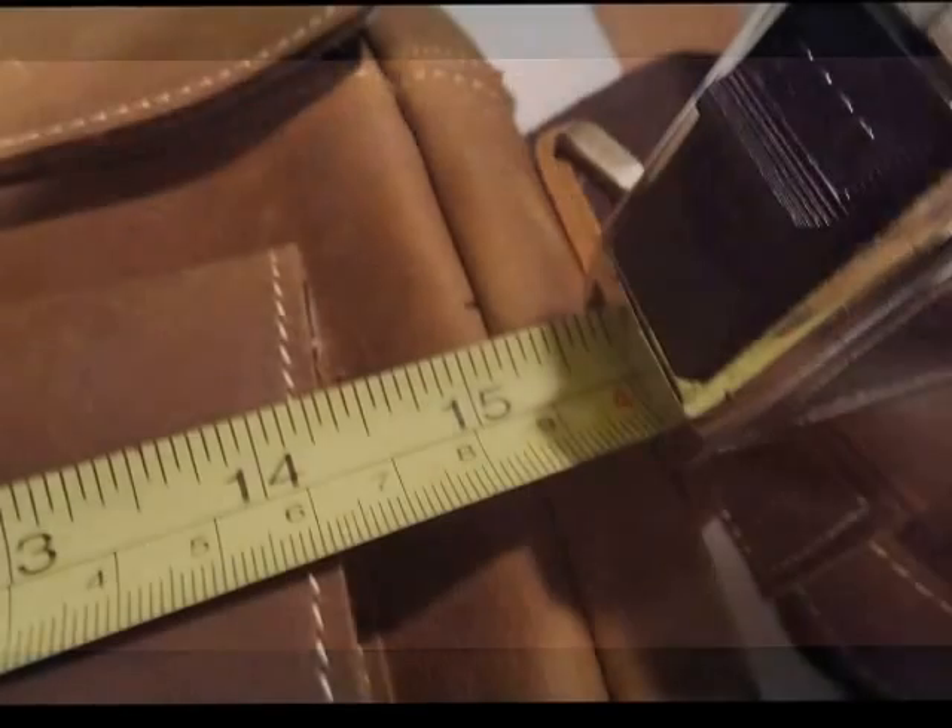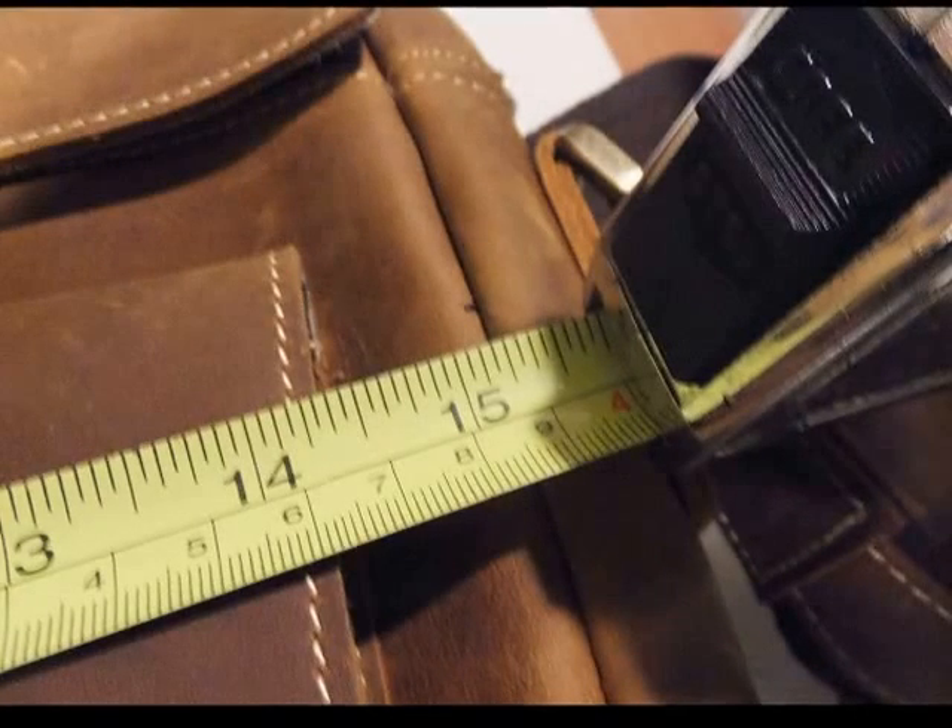Inside, on one wall, there is one pouch. Now let's take a look at the measurements.